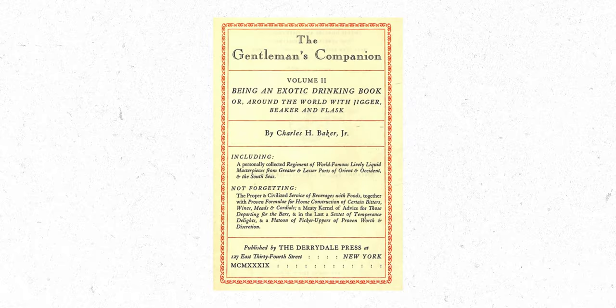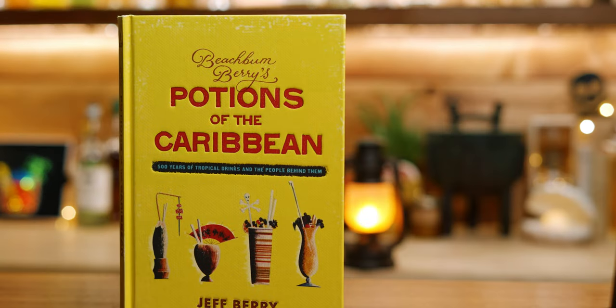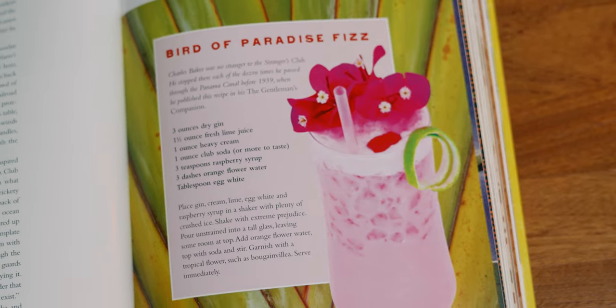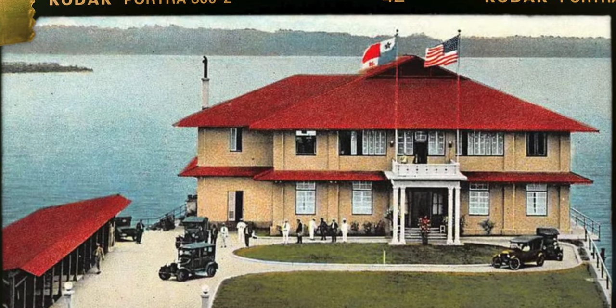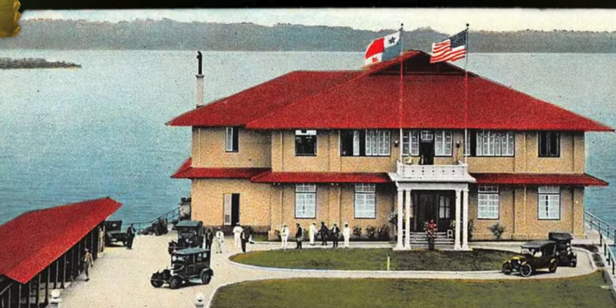If this pinkish colored drink called the Bird of Paradise looks a little bit familiar to you, it might be because the original version is from The Gentleman's Companion by Charles Baker and appears in Jeff Berry's Potions of the Caribbean as the Bird of Paradise Fizz. While the original recipe comes from The Gentleman's Companion, its origin is from the Strangers Club in Cologne, Panama, where Baker had visited at least a dozen times and had this drink.